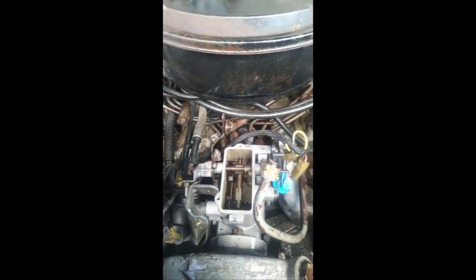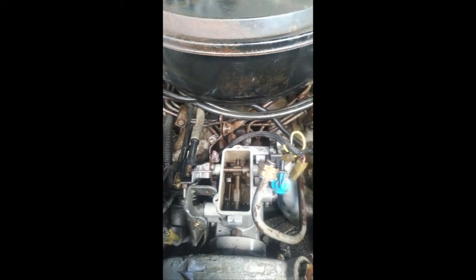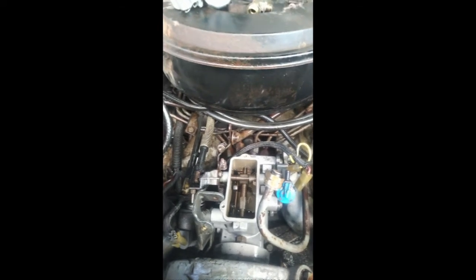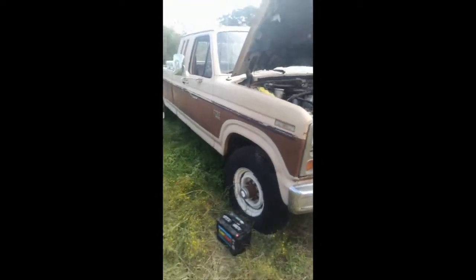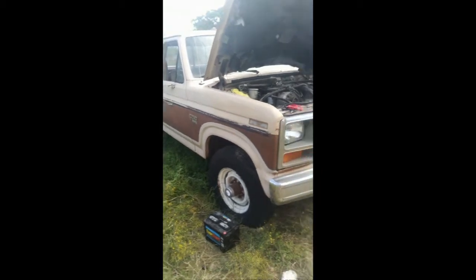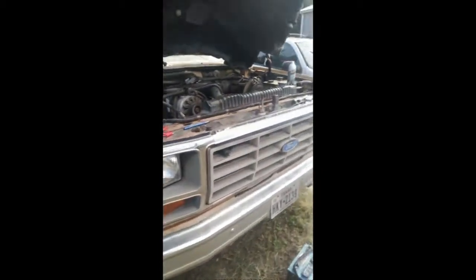This is a 1985 Ford 6.9 liter IDI engine. Just last weekend we tried to start this truck — it's been sitting for quite a long time. Overall the whole truck is in pretty good-looking shape. It's a 4x4 XLT Lariat. It is all original but needs a lot of love. I think it's got about a hundred and thirty something thousand miles on it.